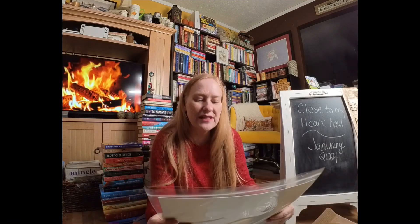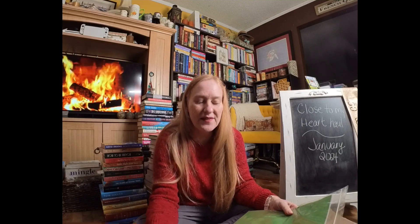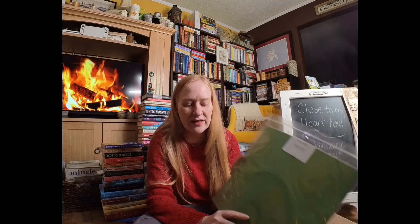I love to get the coordinating cardstocks whenever I get a pattern paper. So not only did I get both of the patterns from this catalog, but I got the mix-ins. The mix-ins are designed to have the same color palette and blend in to fill out both, so you can work with either of the featured paper packs. They also have their own cardstock kit.